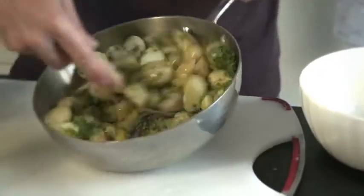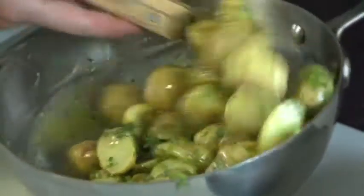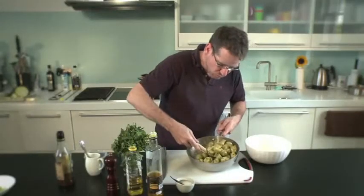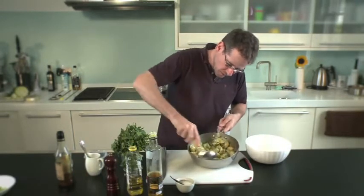I'm gently going to turn the potatoes with the dressing. This salad can be eaten warm as it is or it can be left to go cold, but I would eat it at room temperature. I wouldn't really put it in the fridge — I think it dulls the flavor of the potato.